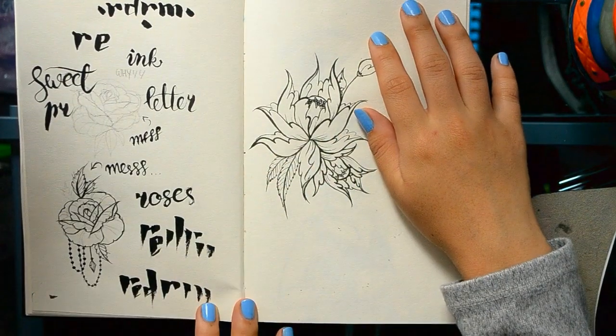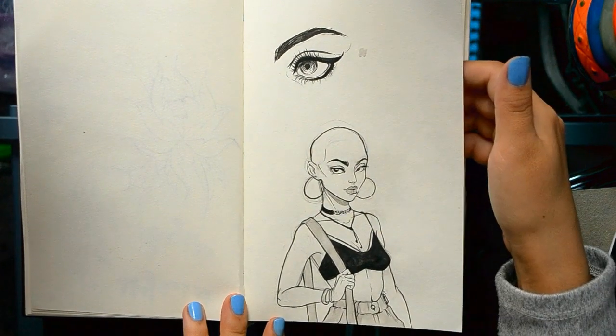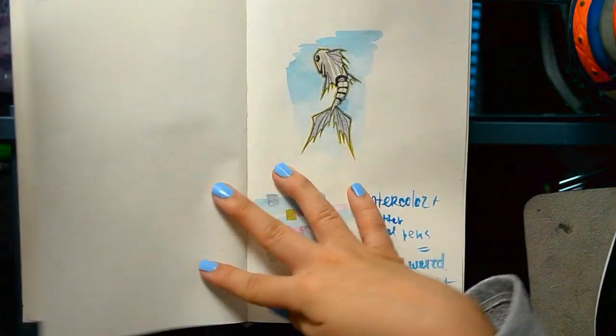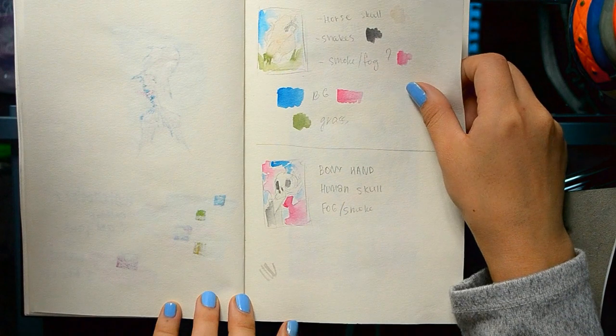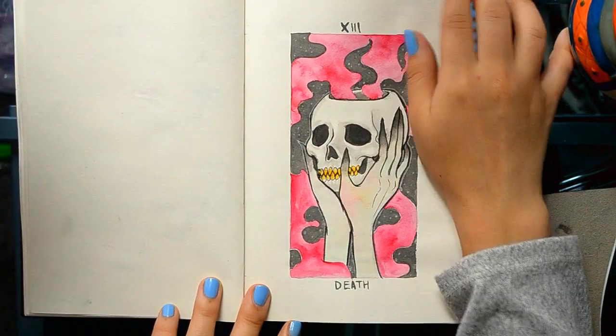I was trying to do the rose again — I really like this one. I really don't like this one. It's almost for a video I'm going to link somewhere, and this is the result.